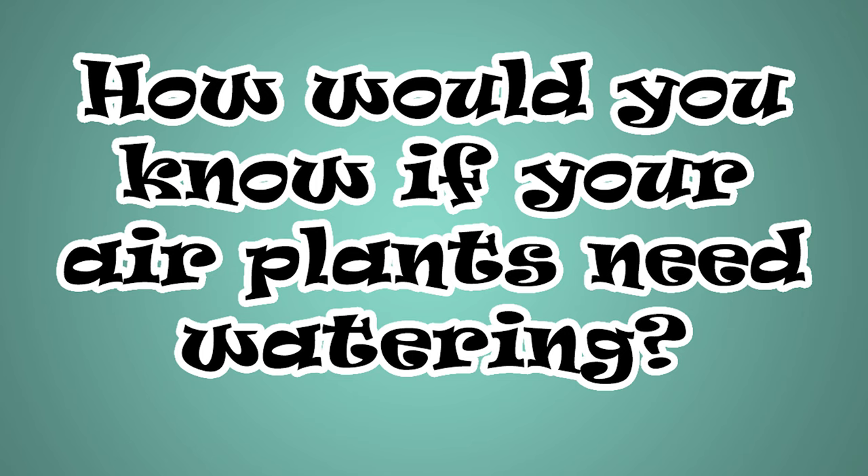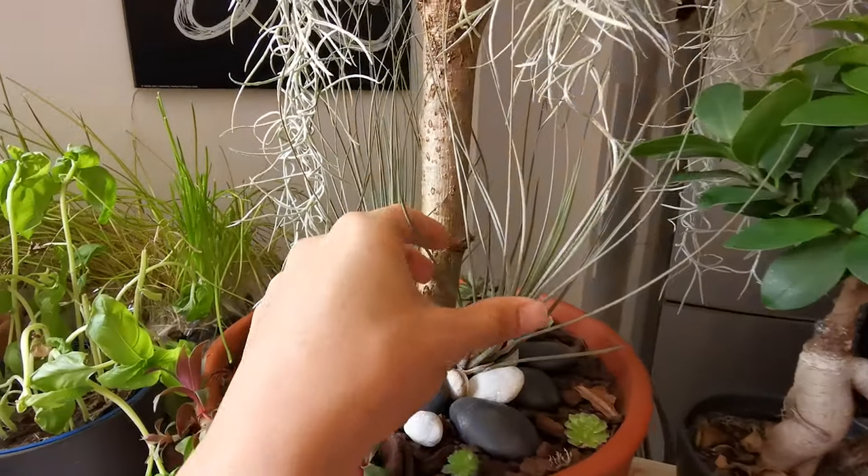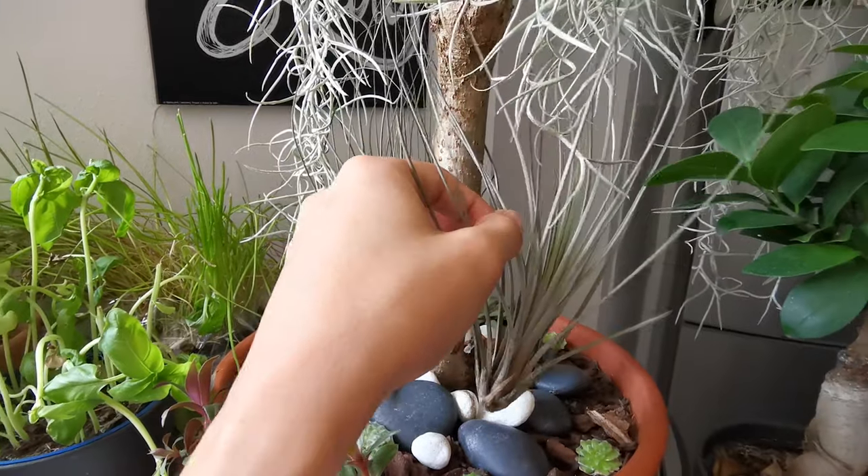How would you know if your air plants need water? Most air plants have stiff leaves and you can easily notice that after watering them. When they are needing water, their leaves may become soft and their color a bit lighter. When you start to notice that the leaves are already a bit brown and crispy, wrinkled, or rolled, your air plants are dehydrated and need immediate bathing.